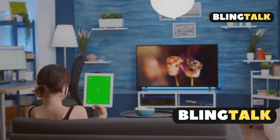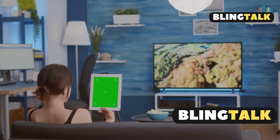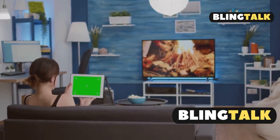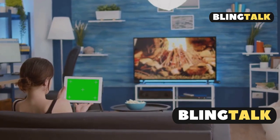Remember, not all Devant Smart TVs support APK installations. In that case, consider a Chromecast or Fire TV stick as an alternative. And there you go — easy, right? Happy streaming.